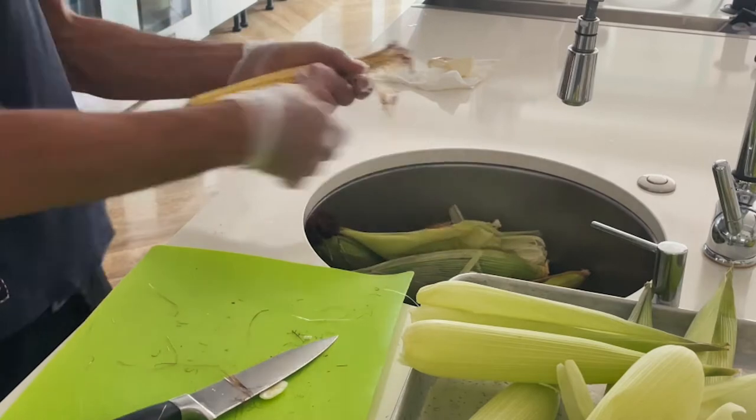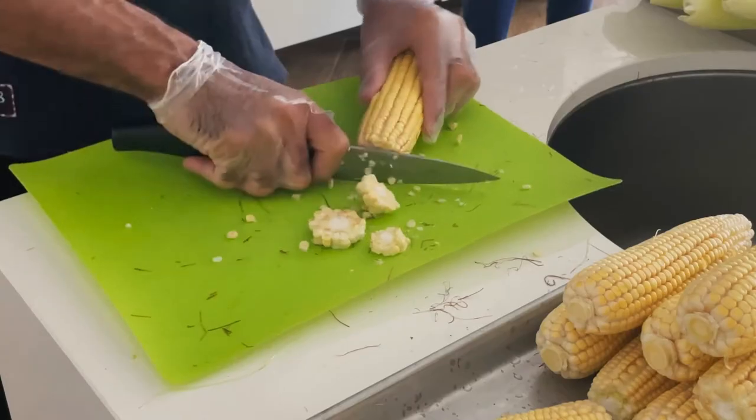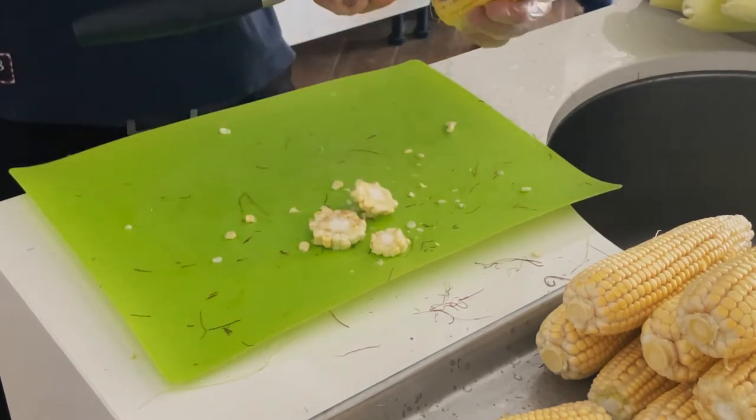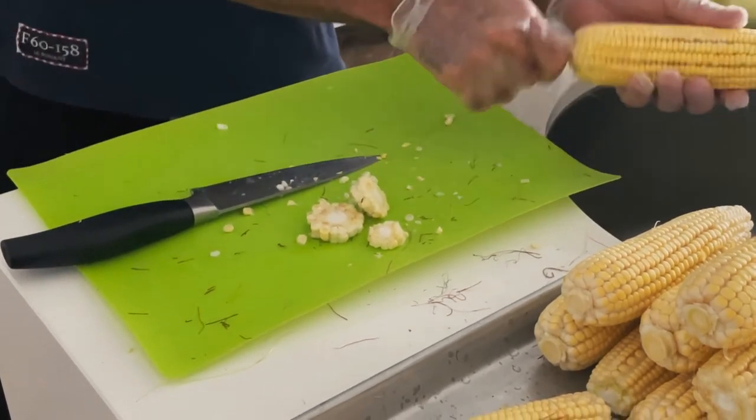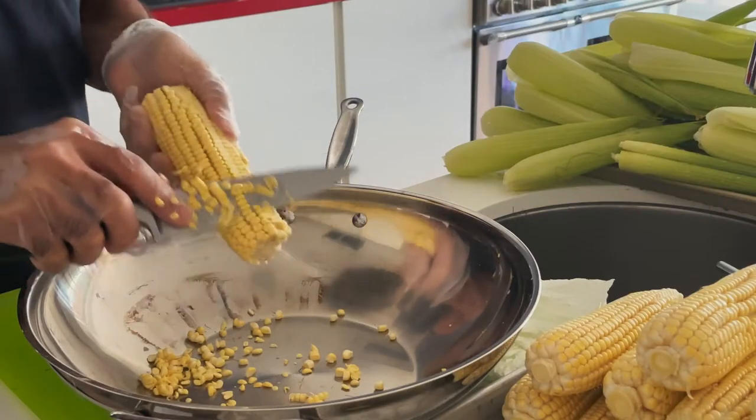The most important part is cutting the corn the correct way. You slice the corn about halfway through, not all the way to the ear. Scrape the rest with the knife so that you don't get any part of the ear, because it is bitter.